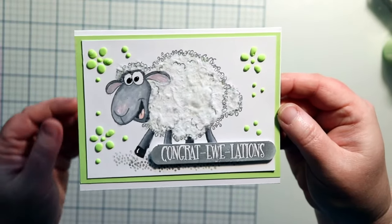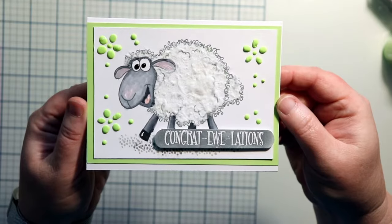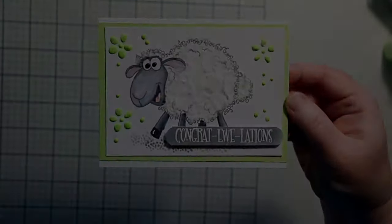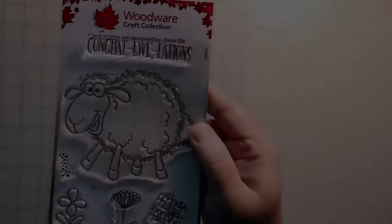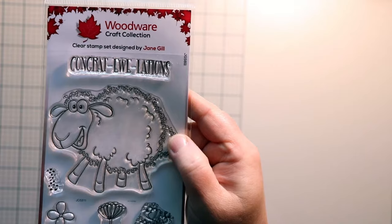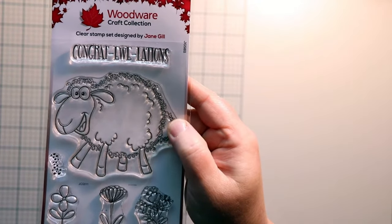Hello crafty friends and thanks for joining me today. We're going to make this cute little congratulations card. Stay tuned. The stamp set we'll be using is Sadie the Sheep from the Fuzzy Friends collection from Woodware Craft.